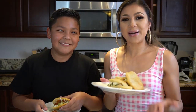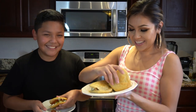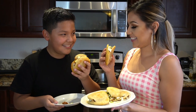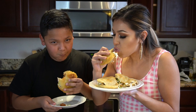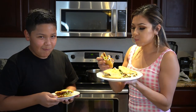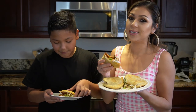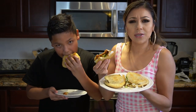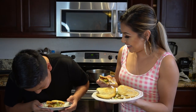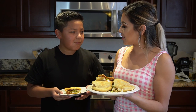Alrighty guys, and now for the best part — the taste test. Are you excited? Your favorite of many. Mmm, so good! They're just perfect, you guys. Honestly, super delicious. They're not spicy, so your kids can even enjoy them as you can tell. Super delicious — ready to sit down and enjoy them.